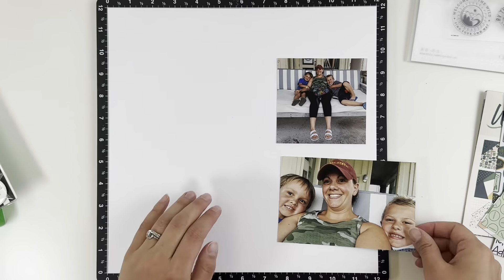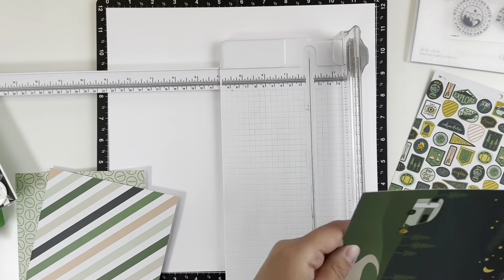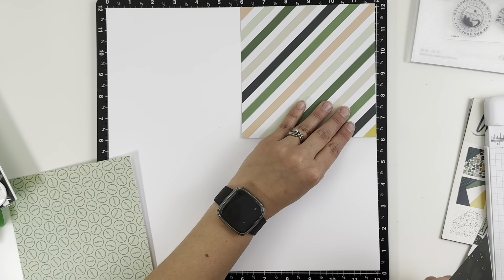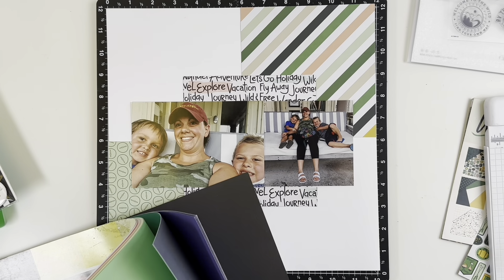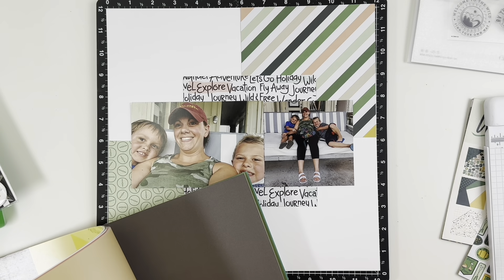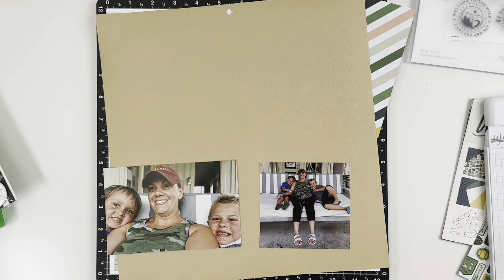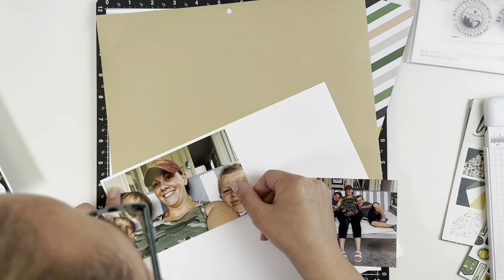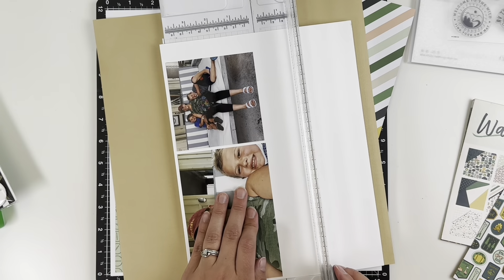Hey everyone, welcome back! It's Melanie, your She Shed Scrapper. Today I'm back with a one-page layout using the six by six paper pad 'Wander' by My Mind's Eye. I was out in the she shed and decided to start de-stashing, and one of the things I decided to de-stash were my six by six and six by eight paper pads. I don't use them very often and decided to probably not buy any more. Going through them, I found three in particular that didn't have very many papers left, so I decided to come up with a mini series for the month using up my six by six paper pads. I'm getting rid of probably the rest of them, but I knew I had embellishments for this one.